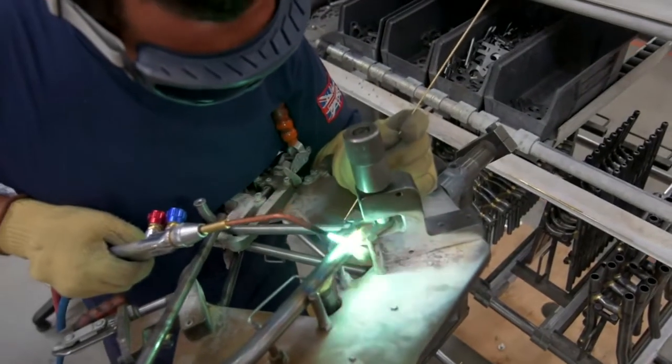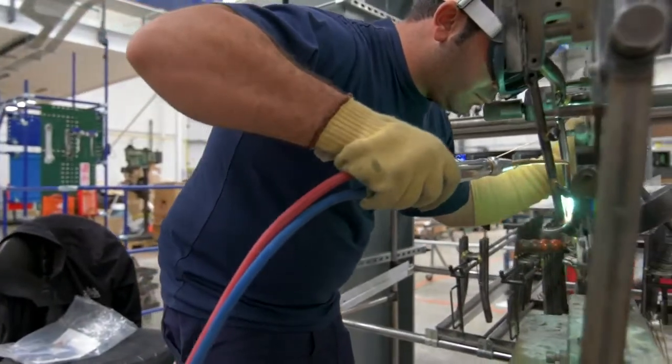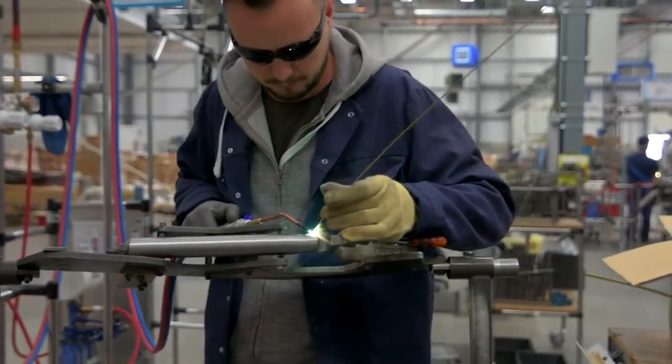We recruit our brazers from the shop floor — they have no experience in brazing and we will teach them the skills they require. They will start off doing an aptitude test, and once they've proved successful, we'll move on into the training programme. They have a number of steps they have to complete and we have a graded structure with their pay, so as they move up the structure they get their pay increased.